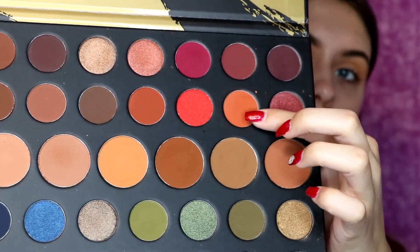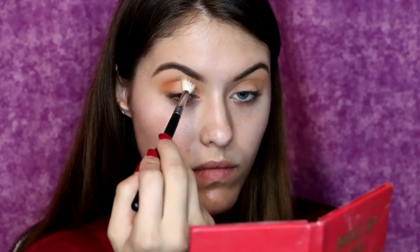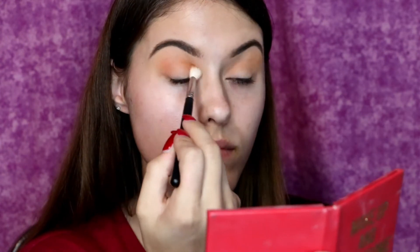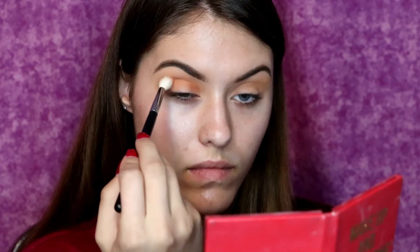And now I am dipping back into the Morphe 39A palette into this beautiful coral orange shade, and I am putting this in the crease as well as the inner and outer corner of my eye to really start getting that halo shape that we want for this look.